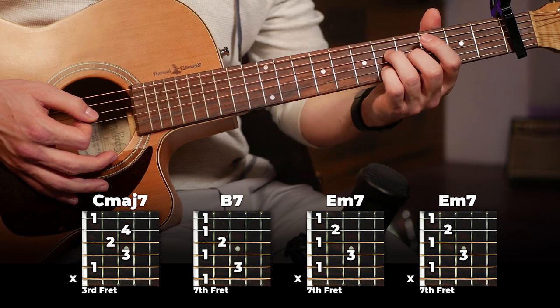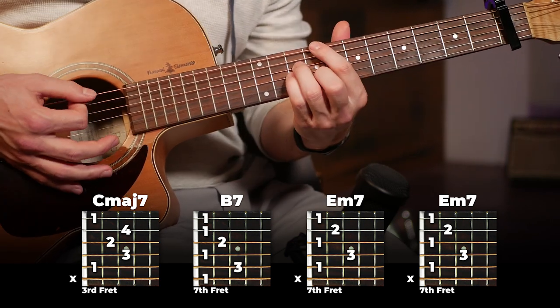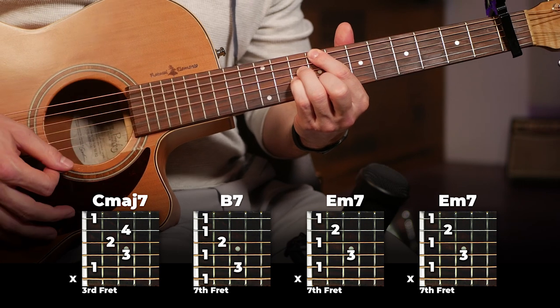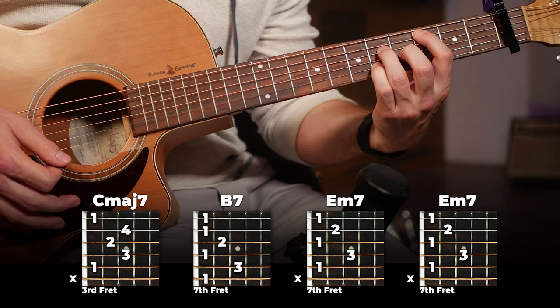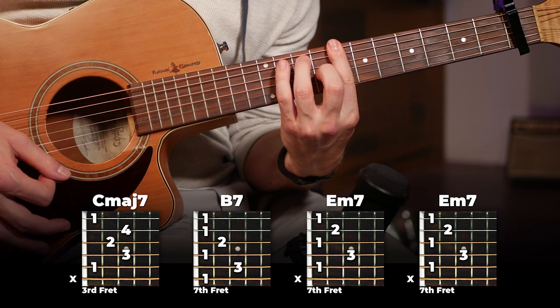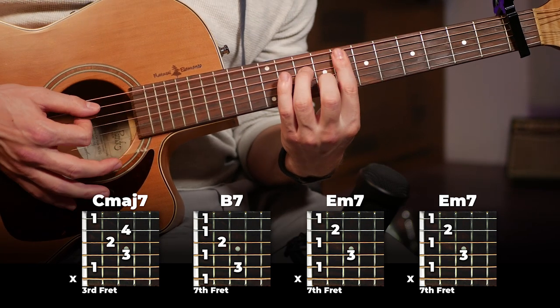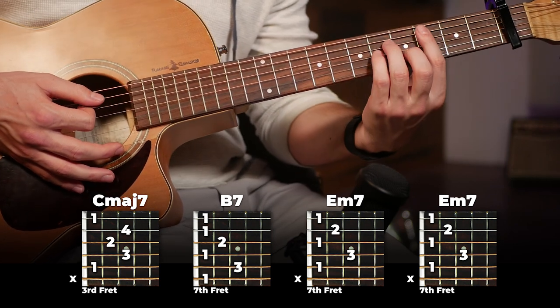The second half follows the same chords as the other version. It starts on yet another voicing of C major seven — you can hear how it's the same chord but in a slightly different spot on the fretboard. From that C major seven, you move back to your B7 and then up to your E minor seven, played twice.